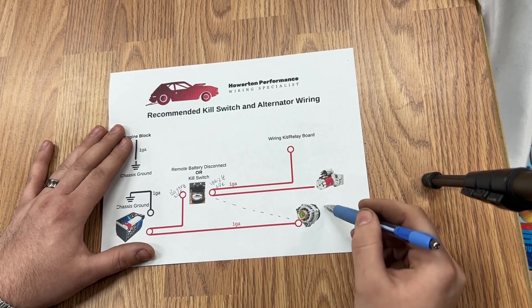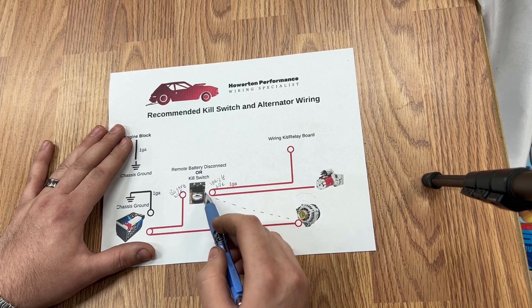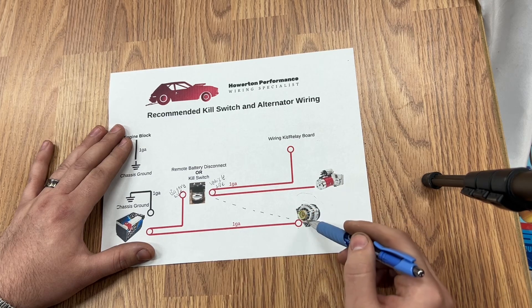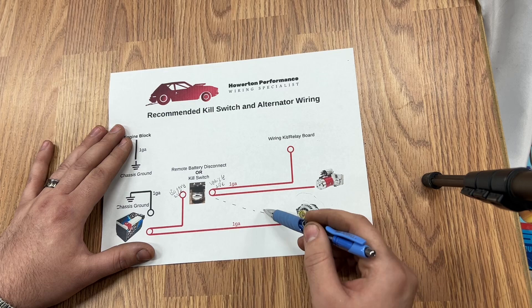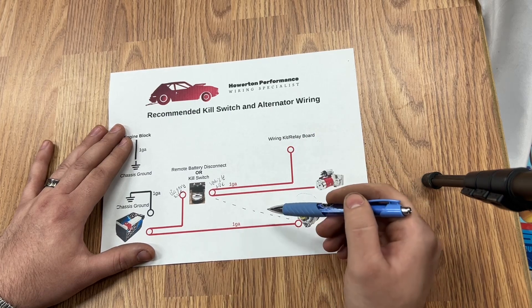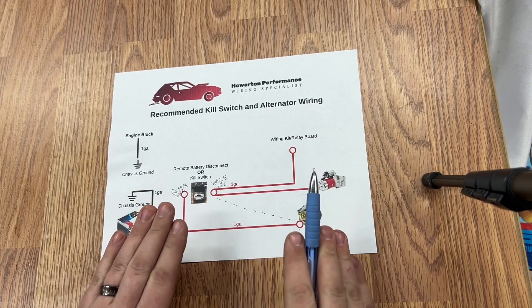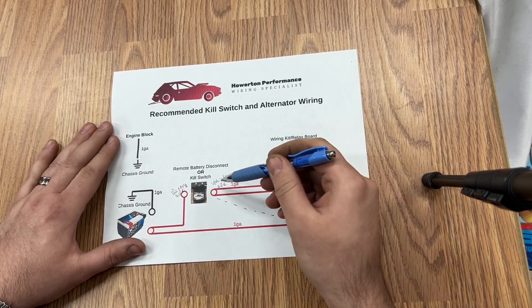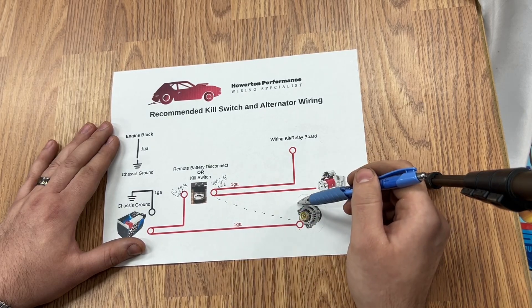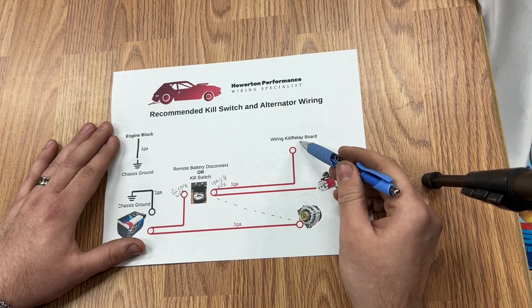This is another power source. So you've killed your battery — you hit your kill switch, you've disconnected it. However, this is another power source. Your motor is still spinning this alternator and it is creating 13.8 volts, which goes to the vehicle side and then to all of your components. So if you wire it like this, for the most part, when the track crew kills your kill switch, your motor is going to stay running because your alternator is still spinning and creating 13.8 volts, thus powering all of your components.